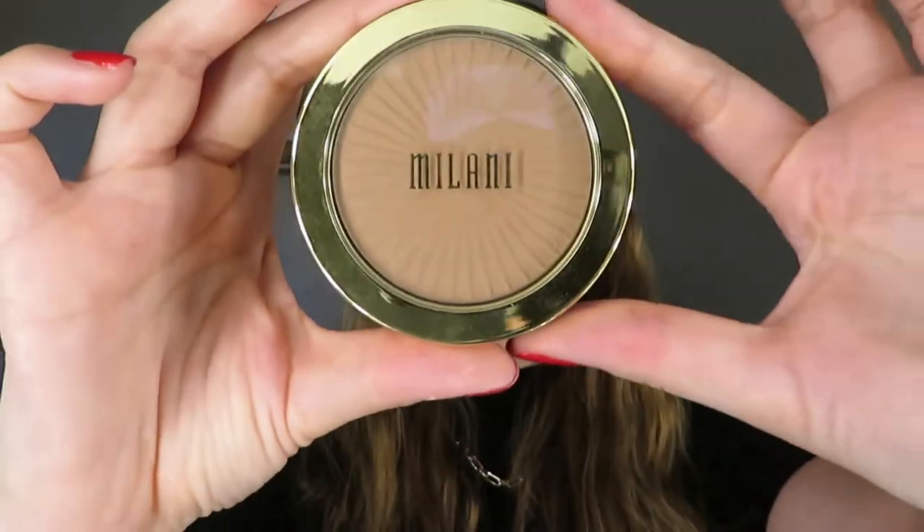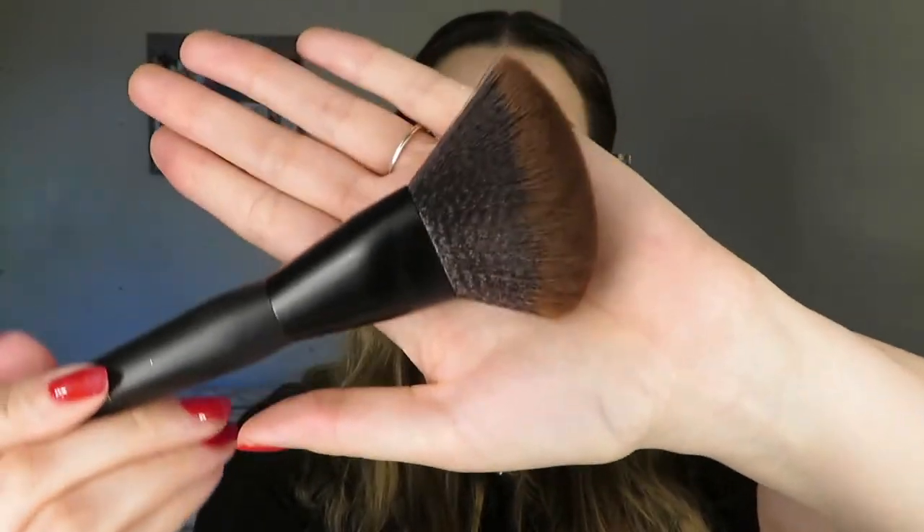I have the Milani bronzer in shade 02, Sun Kiss — a silky matte bronzing powder. I use a tapered bronzing brush from Sonia Kashuk, tap lightly into the product and just build up the color. I start with a little bit because I'm cautious and just build if I need more. I bring it down the sides of my nose a little, though I never really contour my nose — I just think it's cute as is.